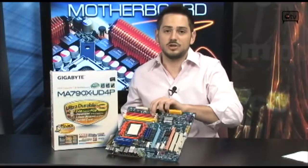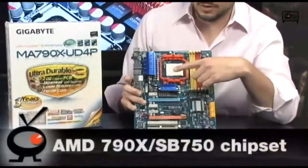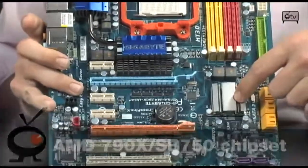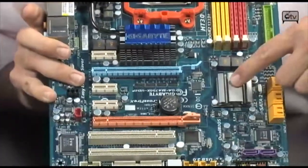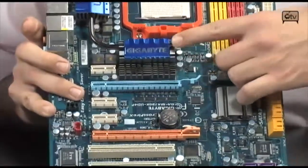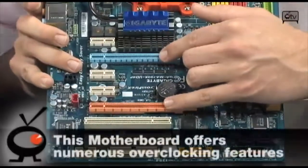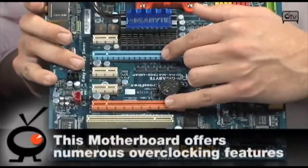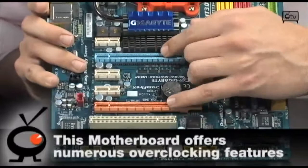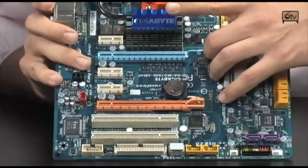The 790X chipset is what's qualifying on the Northbridge here, so that gives you a ton of RAID controls and hard drive configurations. You also have the SB750 Southbridge chipset, which gives you even more RAID configurations. You also get gigabit LAN and CrossfireX support. You have two PCI Express X16 slots — they will operate at X8/X8 if you populate two cards. That does mean you can do two 4870X2's, or in the future two 4890X2's, through this incredible AMD 790X chip.